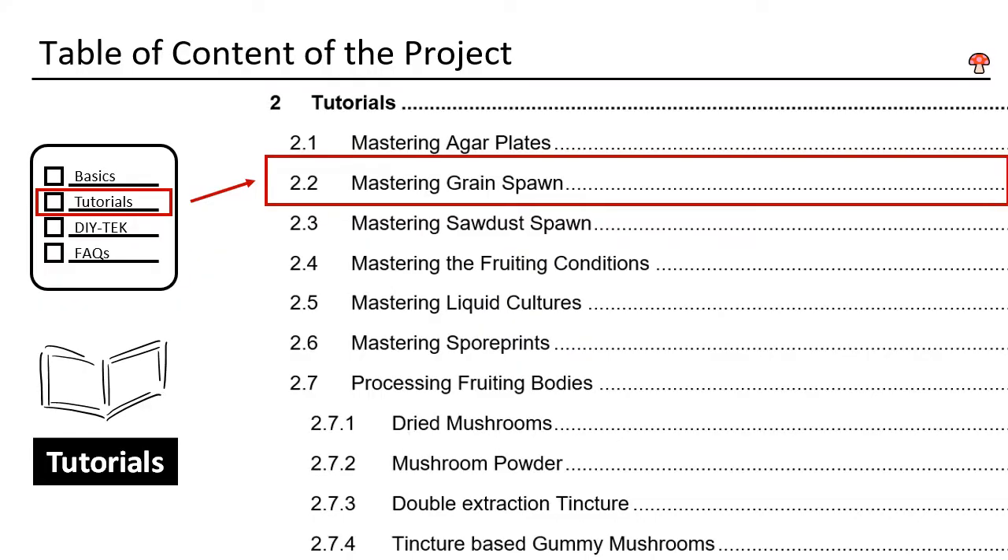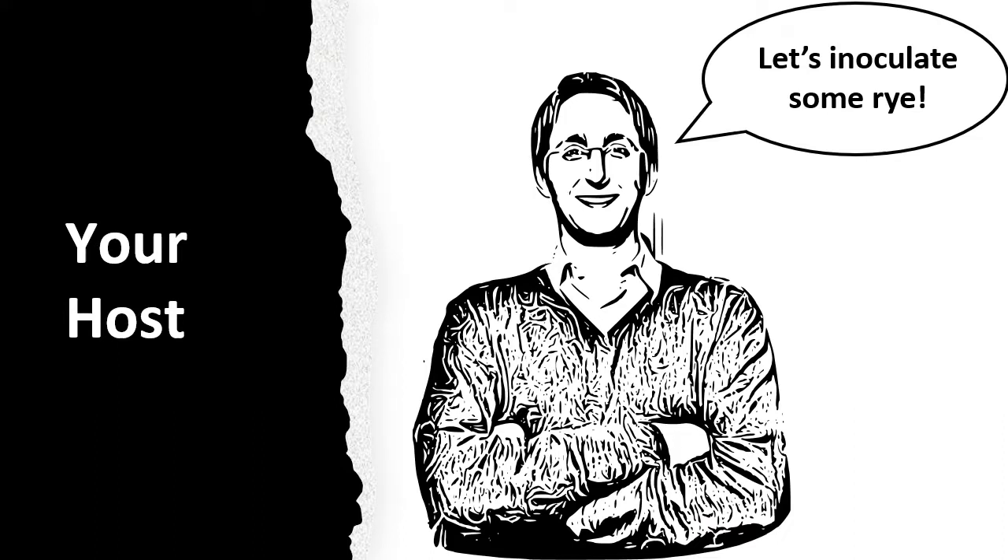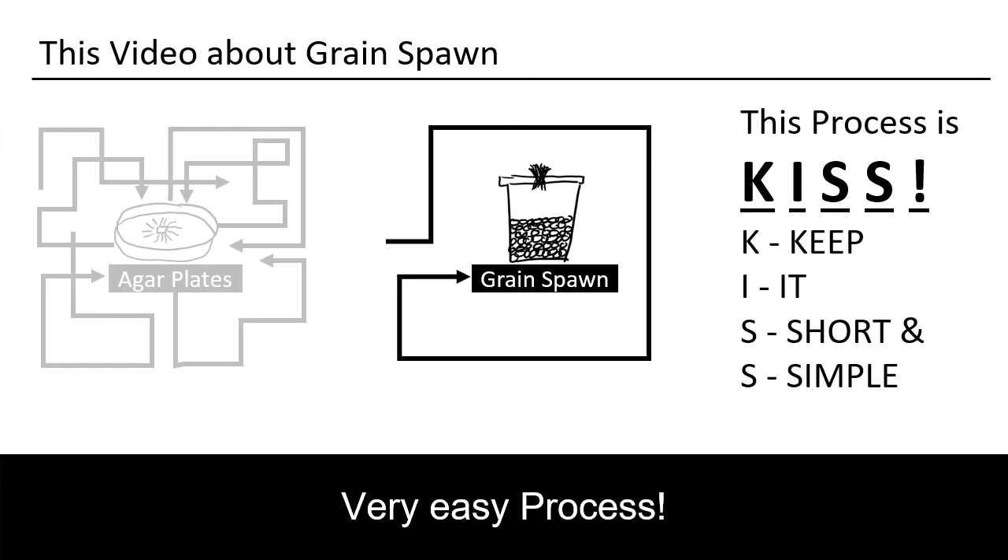This is DIY Mushroom Tech, Chapter 2.2. You will learn how to make a grain run. This project is multilayered, so I took an unusual approach — I produced this video so it can also be used as a printout, meaning you can use it offline. All the designs shown can also be downloaded. My name is Daniel, I'm from Germany and I'll be your host. Creating grain spawn is fun — it's the easiest part of the whole mushroom process.